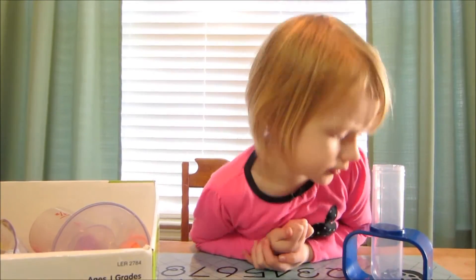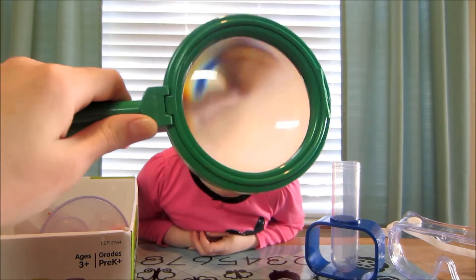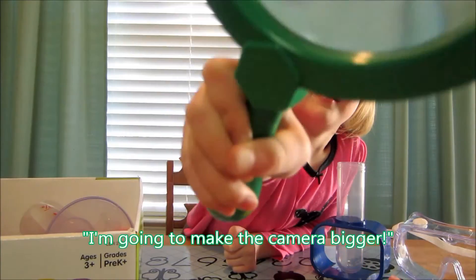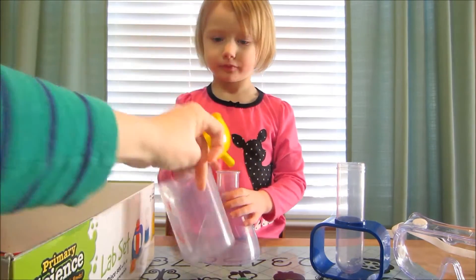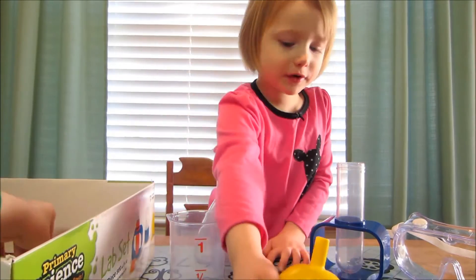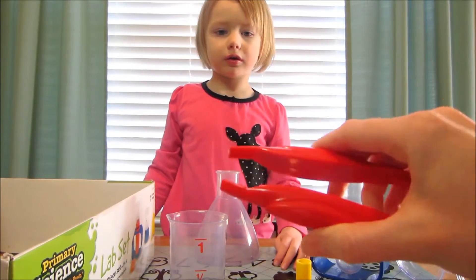So there's one of our big test tubes. Safety goggles. Magnifying glass — very cool. I'm going to make the camera bigger. Then we have a funnel for pouring things. We've got a beaker. Measuring cup. And then these tweezers, which look really cool, but they're actually very hard to use.